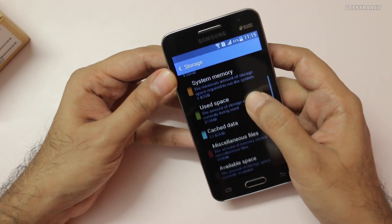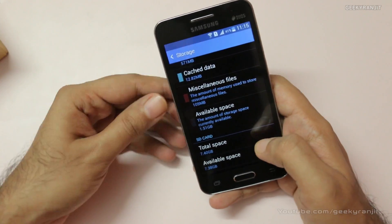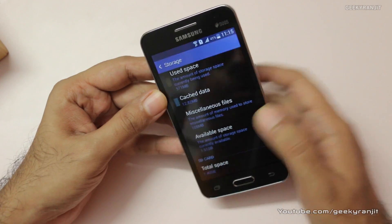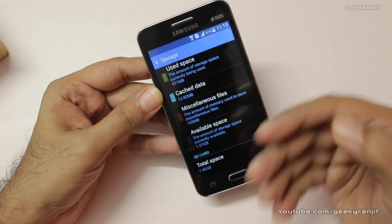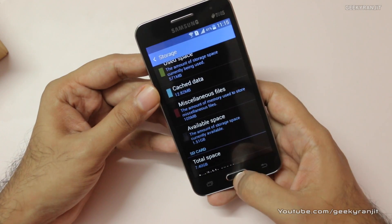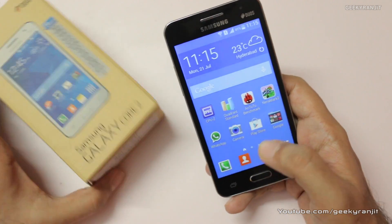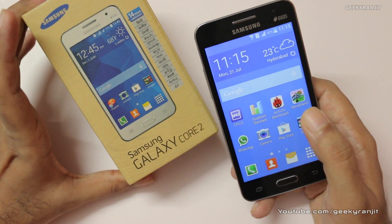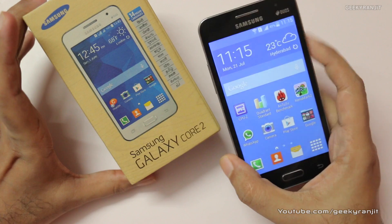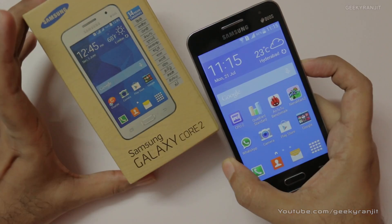Out of the box you just get 2 GB of internal storage. I added an SD card, but not all apps can be moved to it. After just updating all the Google apps and installing the benchmarks, I only have 1.5 GB of space left. That's it for this quick look at the CPU and chipset used on the Samsung Galaxy Core 2. Thank you, this is Ranjit, and I hope to see you in my next video.